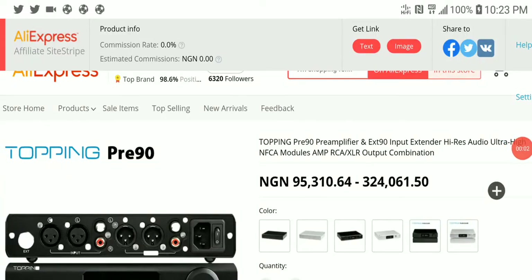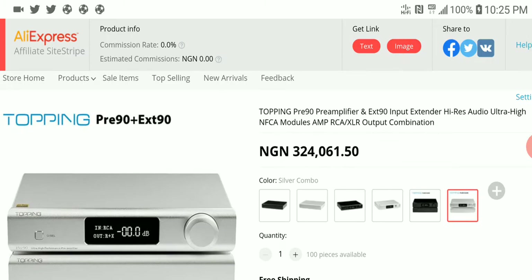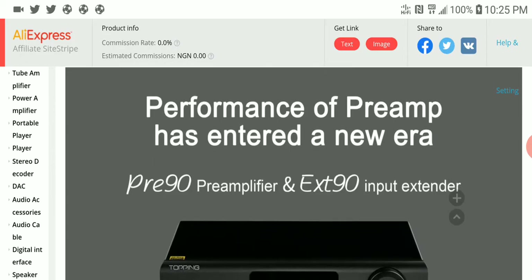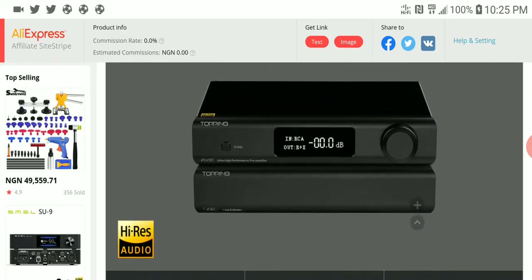New products have been released today. The first one is the Topping PRE 90 - a pre-amplifier. You can also buy it bundled with the EXT 90 input extender, which they launched at the same time. They claim this is a powerful preamp designed to work very well with their A 90 amplifier.